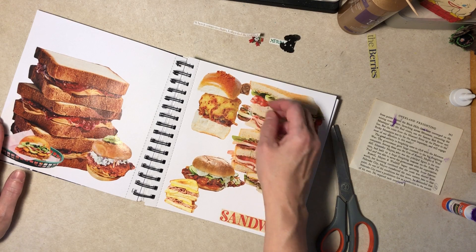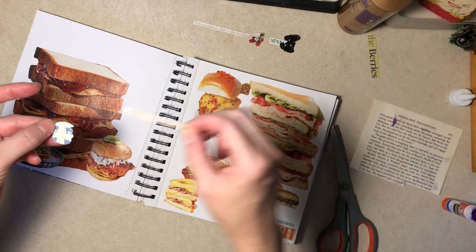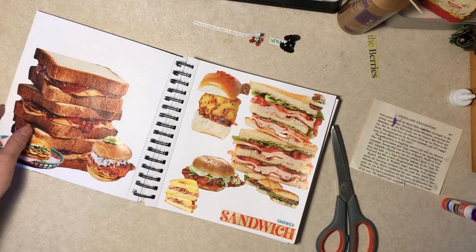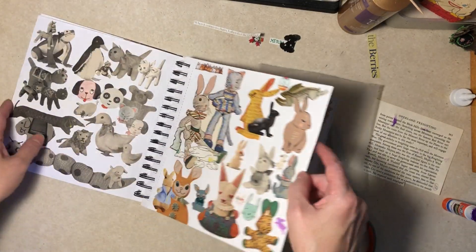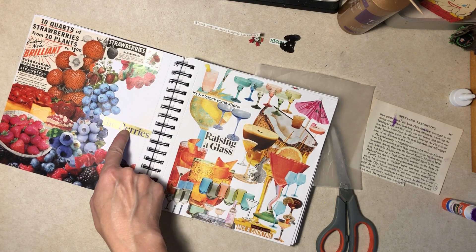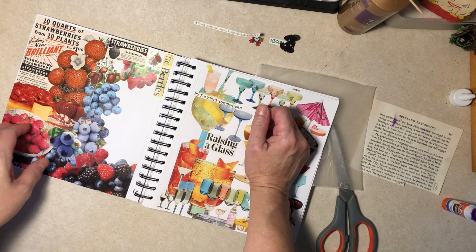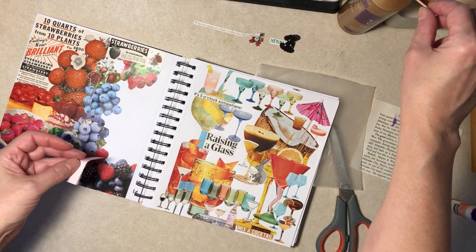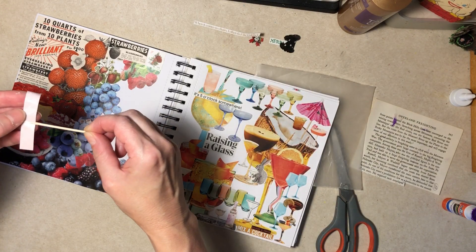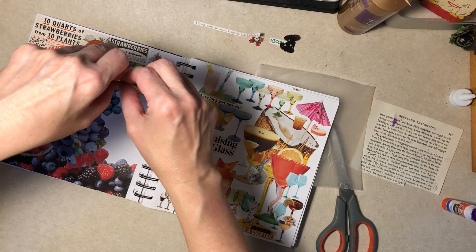Right up there. Where did berries get to? They're back here. Do you like them when the words are like that or like that? Which way does it go on book spines? It's like top is the top, right? Like it would be like this. I don't have a book spine handy.